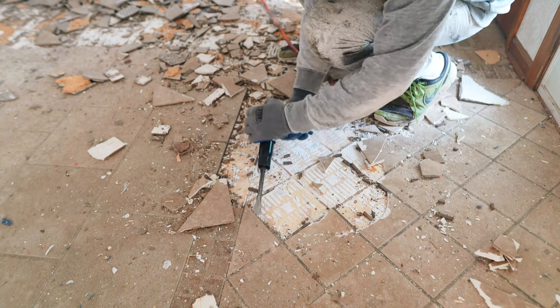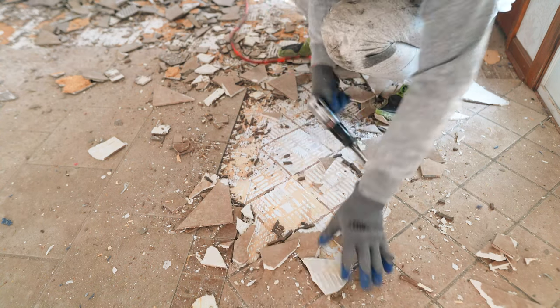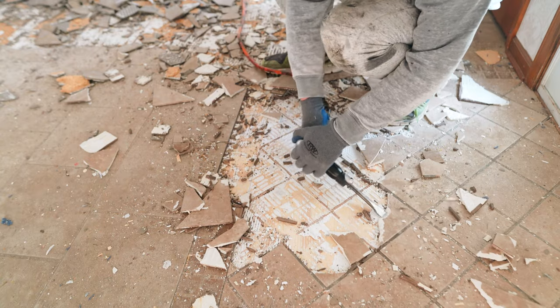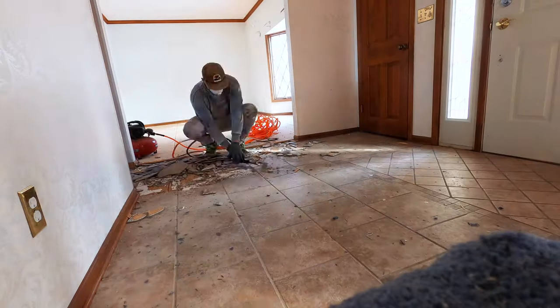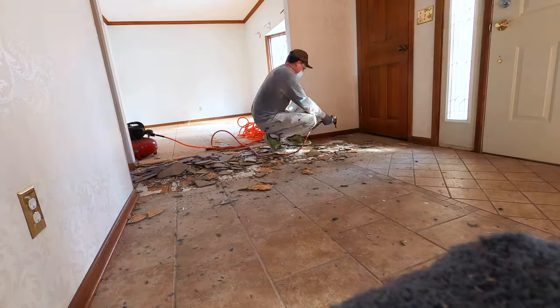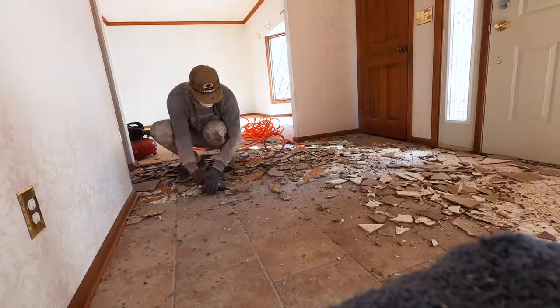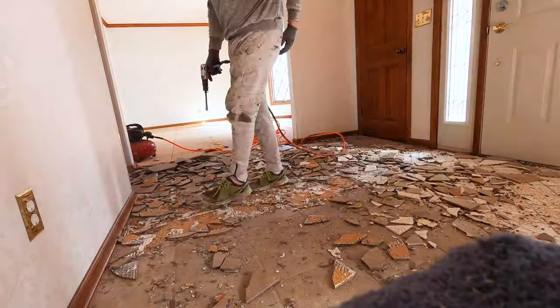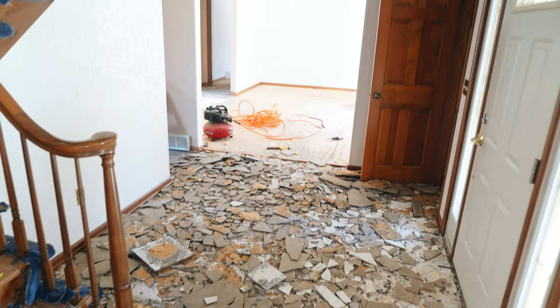Overall the job went pretty easy. I was discouraged to find that they didn't use any cement board underneath, so I'm going to have to replace the subfloor — it got destroyed as I was demoing the tile. But there it is, I made quick work of it. I just gotta clean it up.